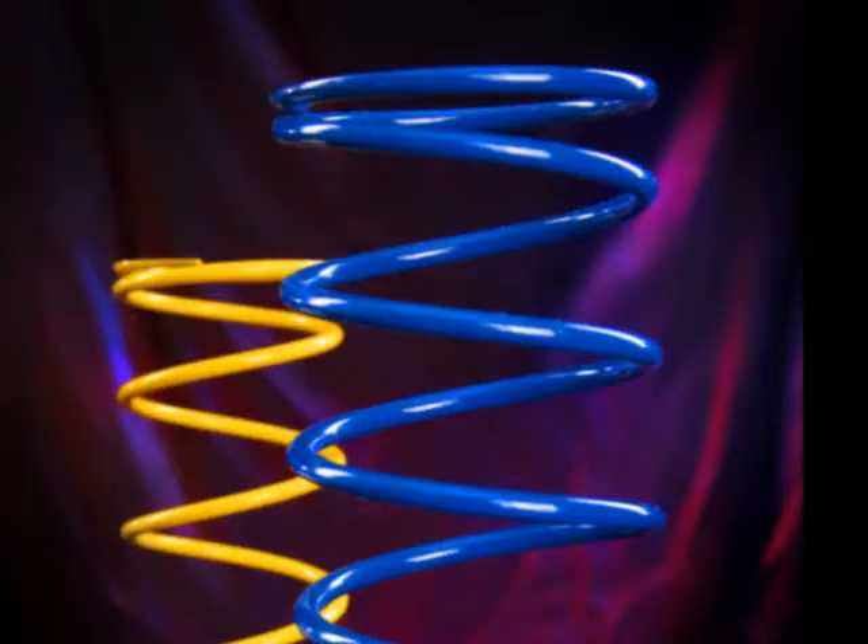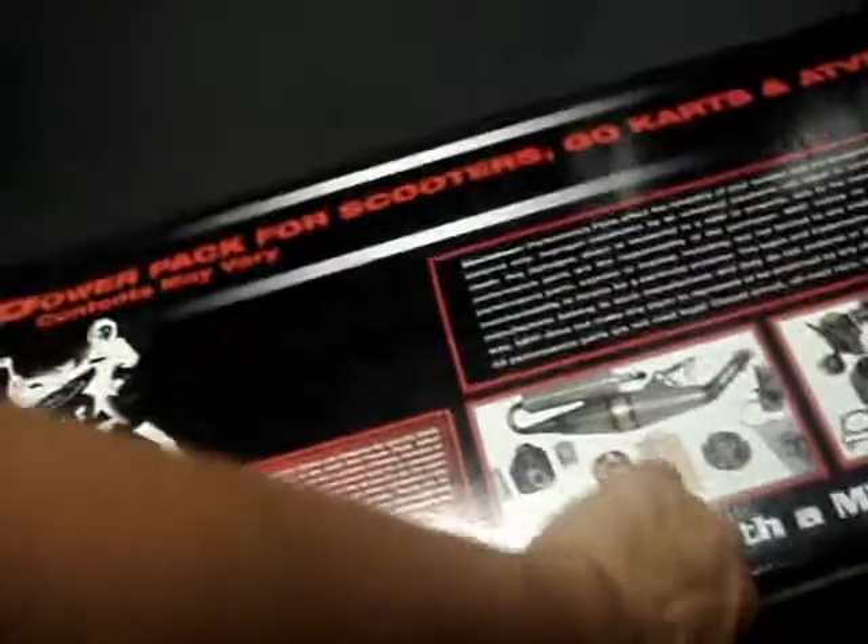More takeoff also includes a spring. If you can't afford the Stage 2 Power Pack, make sure to get the MRP power springs. We have them in stock and they're going to help your Hammerhead go a lot faster and have more takeoff. Overall, the best package that you can get is the MRP Power Pack.